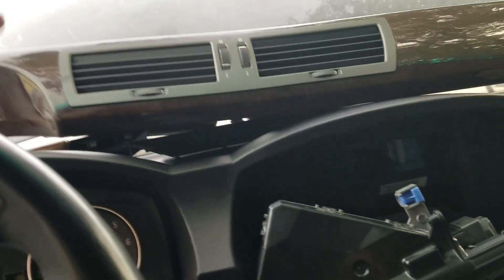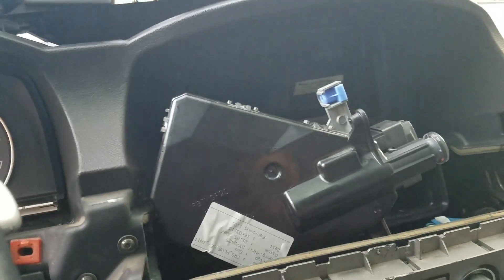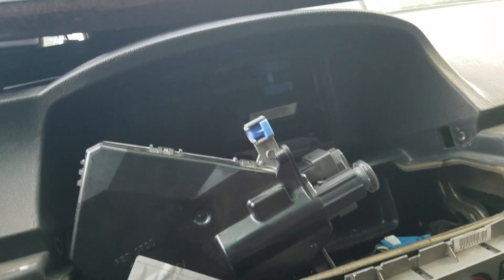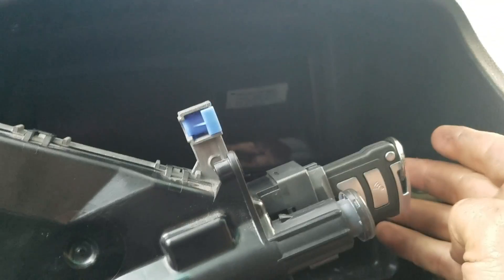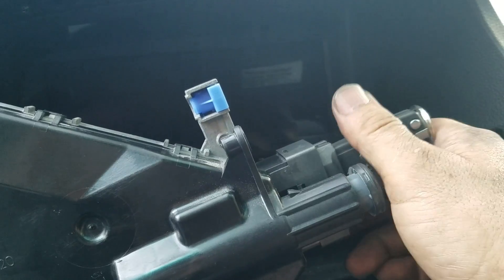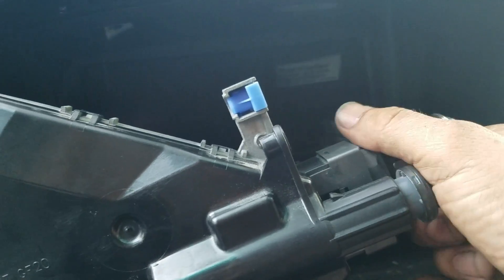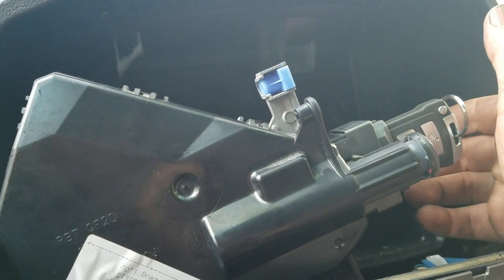Hi everybody. In this video I want to show a BMW CAS, or ignition switch. This one is a BMW E65. I'm going to show that this is the original CAS and it doesn't retain the key — it doesn't keep the key anymore. So we have a faulty CAS in this situation, and I'm going to install a used one and program it.